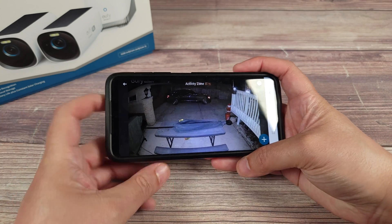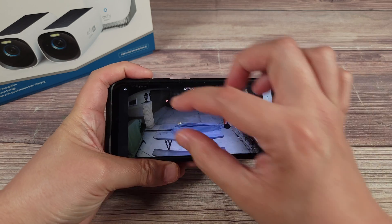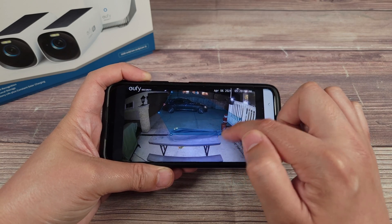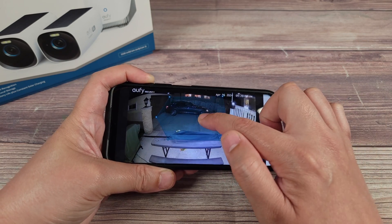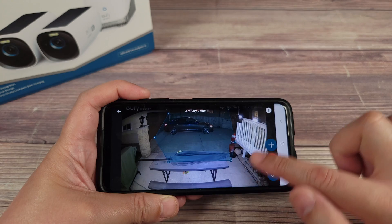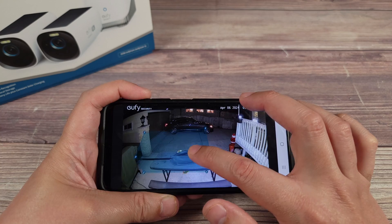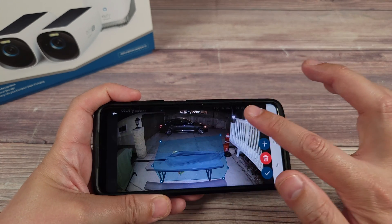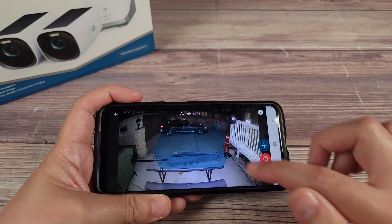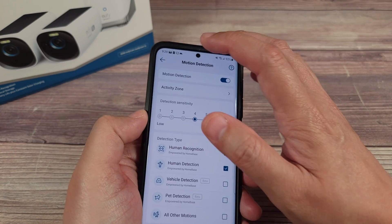With any Eufy camera, definitely set up the activity zone — this is really going to reduce the amount of false alarms you get. You can define one or two zones, stretching them around the areas you want monitored. The camera will only monitor that zone and ignore everything else. A great use case is if there's a road somewhere in your camera view — you can set the zone to ignore the road, so no matter what goes on over there it won't trigger the camera.